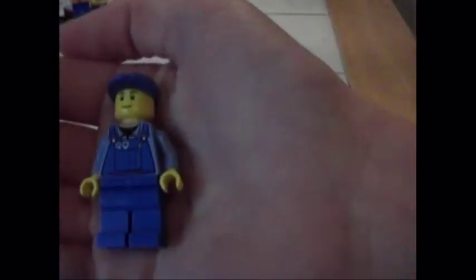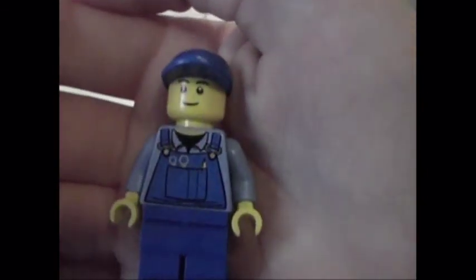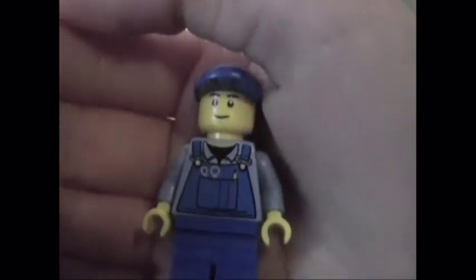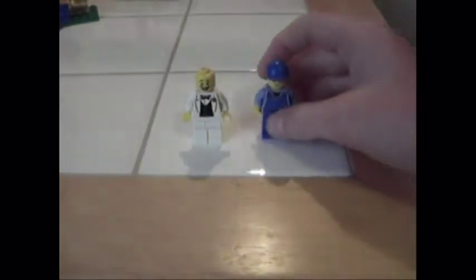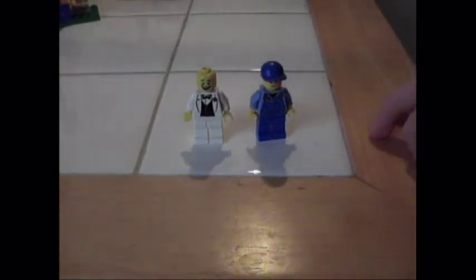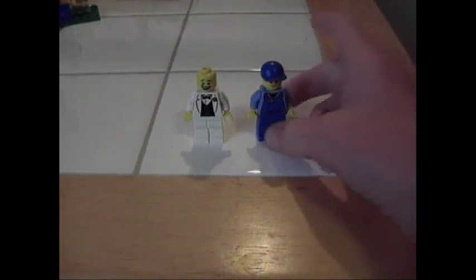Here is the driver of this thing that I built. He's just a basic guy with a blue cap and no printing on the back. That's it for the minifigures — not much to say.